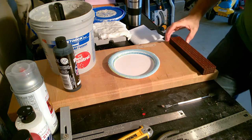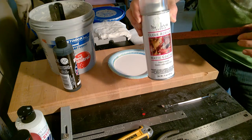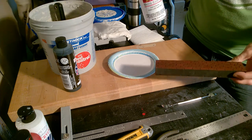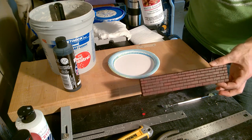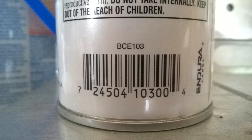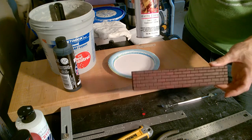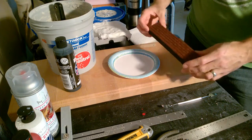First things first, before you even get started, you need to make sure that you seal your project using the clear acrylic. I've already done this, but you're going to want to start at least one to two days beforehand so it gets time to dry. It's basically just like using any spray paint — stay 6 to 12 inches away from your brick. Test it on a piece of foam to make sure it's not going to eat away at your paint or foam. Get it on every side that you're going to be putting mortar in, and let it dry completely with really thin coats — I did two full coats on both sides.